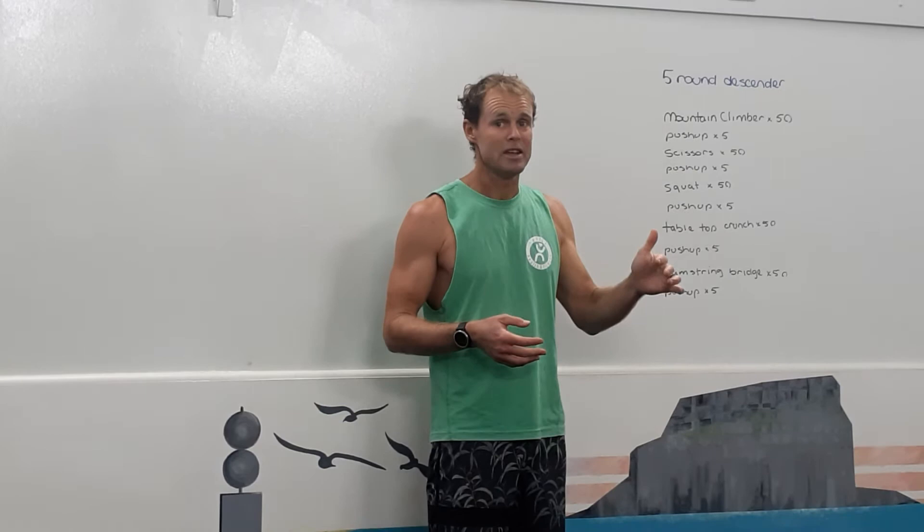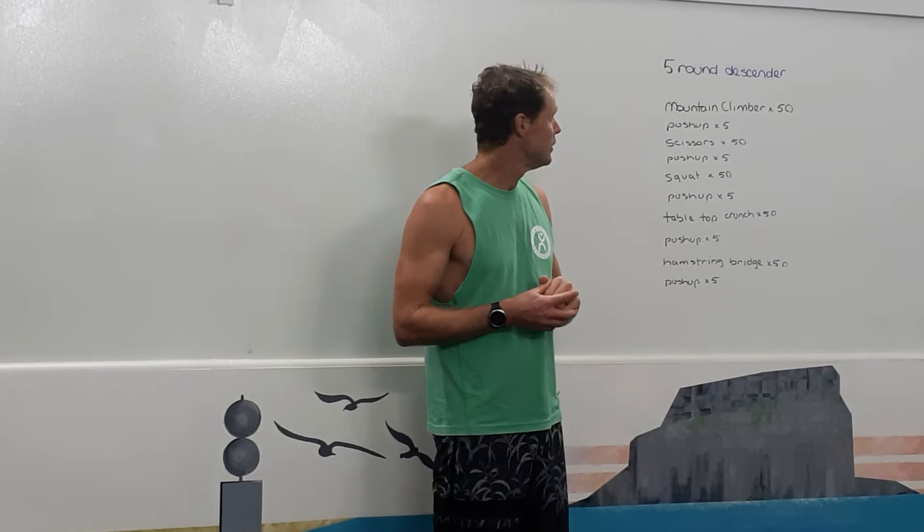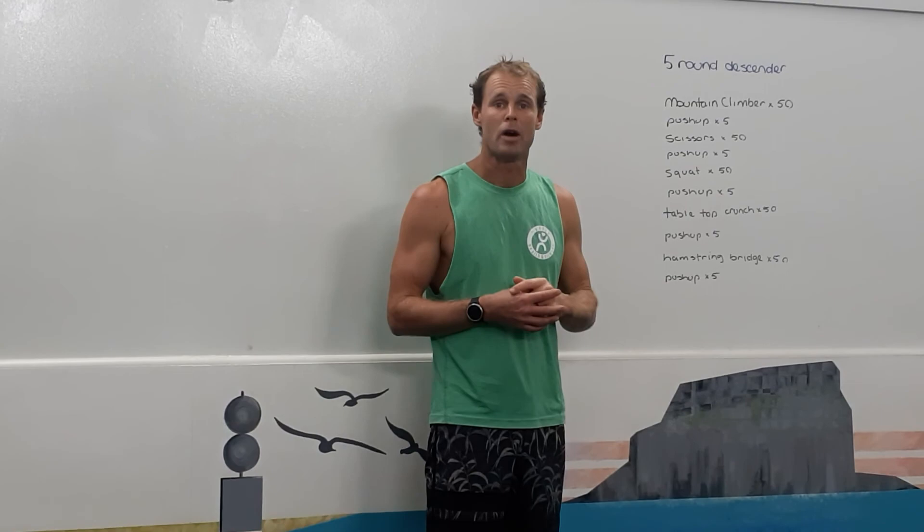And then after that, round two is 40 reps and 4 push-ups of everything. Round three, you do 30 and 3. Round four, you do 20 and 2. And our final round, the fifth round, you do 10 and 1. Let's check out the exercises.